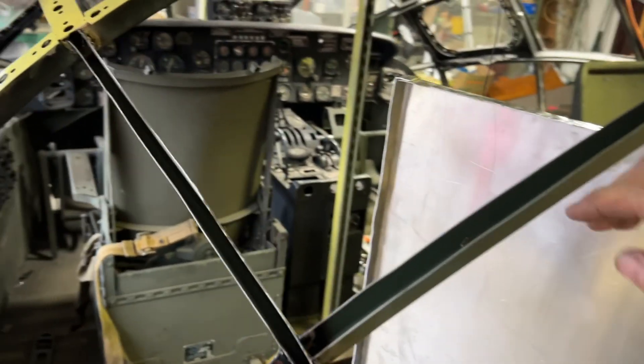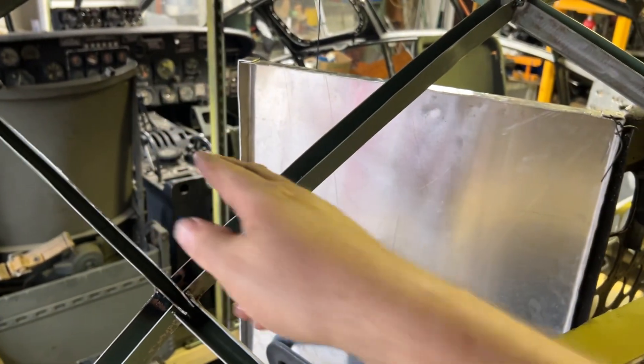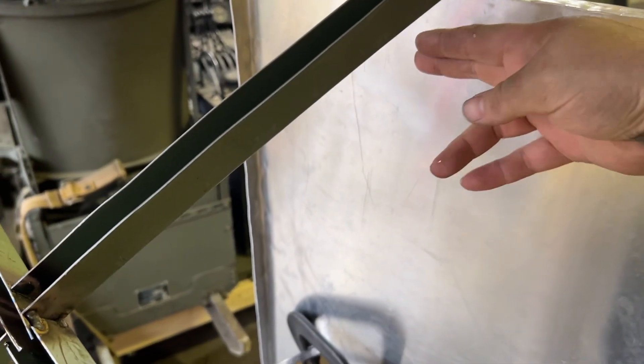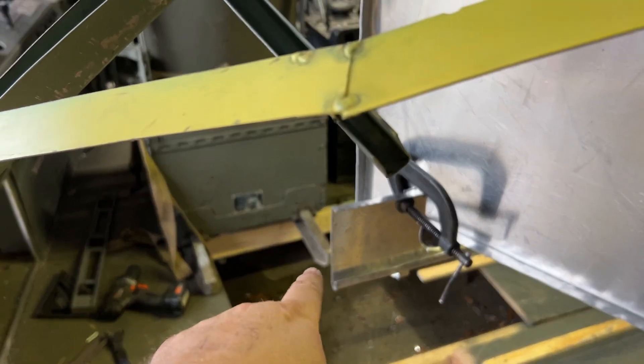So now that guy's installed — not in the way but installed — let's keep in mind that it's going to have a fairing all around the back, rounded. That's going to stick out about four or five inches. That's why I've left that beam sticking out about five inches.